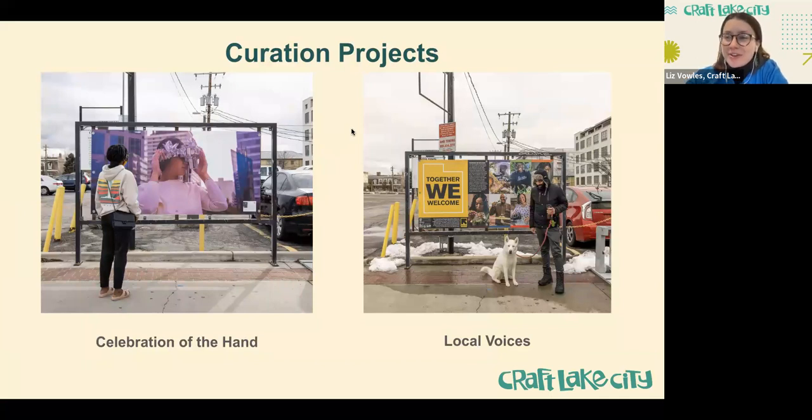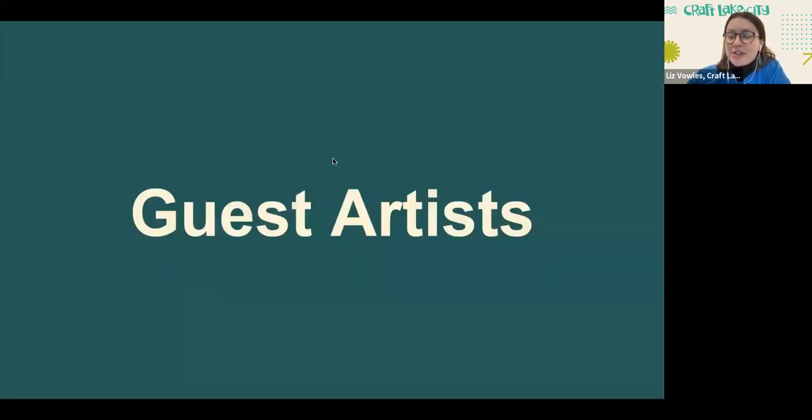Curation projects — this is what we're here to talk about today. If you've ever walked along Broadway, 300 South, in downtown Salt Lake City, you may have noticed metal frames scattered throughout a few-block radius. We're in charge of programming the art that goes up there, which changes seasonally. We have two branches: Celebration of the Hand, work created by local artists, and Local Voices, where we partner with local nonprofits to share their mission statements. And they change every season.